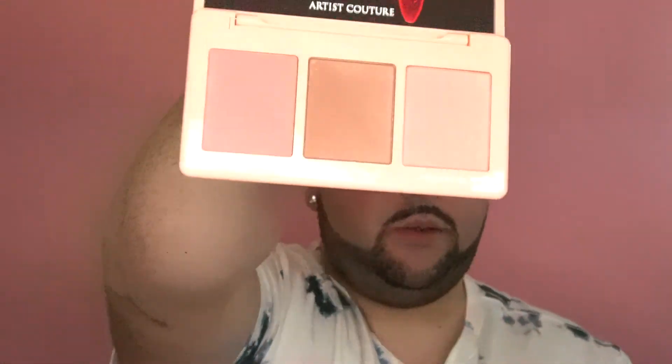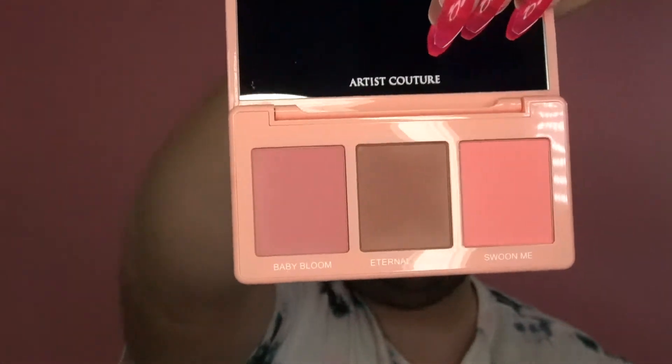Love this palette — super cute. I love the little pink packaging with 'Love Sprung' in gold. It's nice weight — not too heavy, not too light. I got Volume One; Volume Two was a little too dark for me. Super cute. Now let's dip into the foundation.